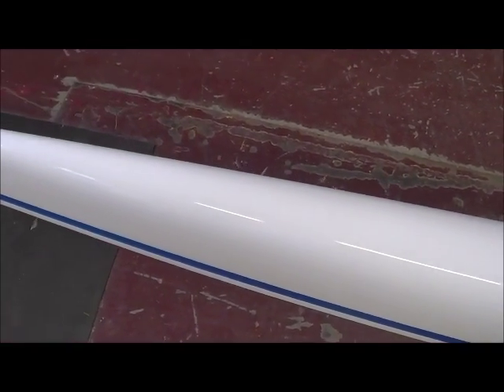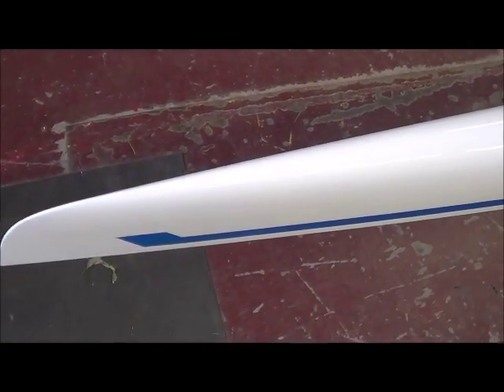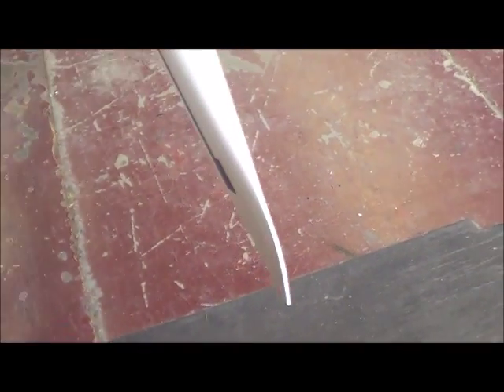Everything looks good back here. The fin has a little issue at the tip but nothing really big. The other side of the boat looks pretty good — didn't really find anything on this side.